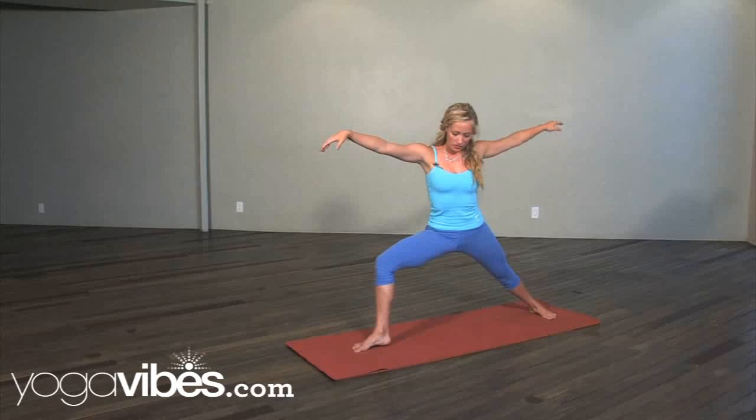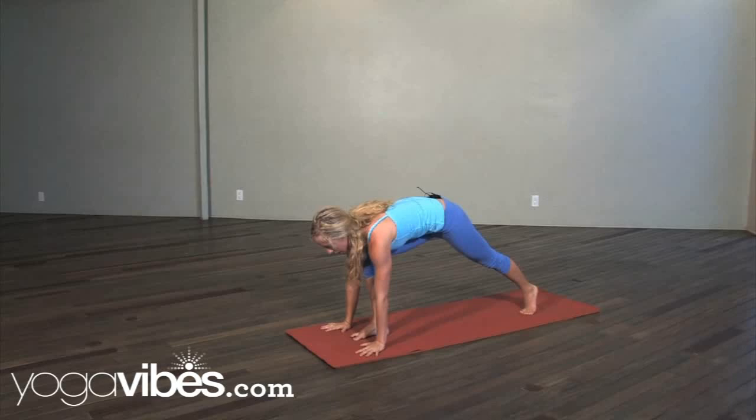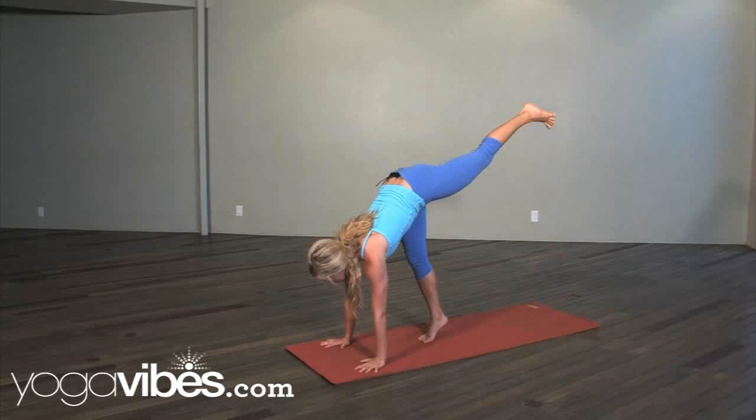So we're going to start heel to arch, Virabhadrasana 2, and you're going to lead with your back arm. Windmill the hands down, pivot onto the ball of the back foot. You're going to step your front foot back, lift your top leg up, arms are straight.